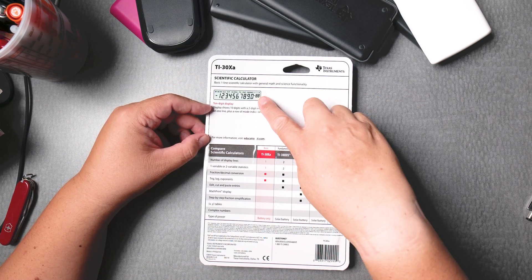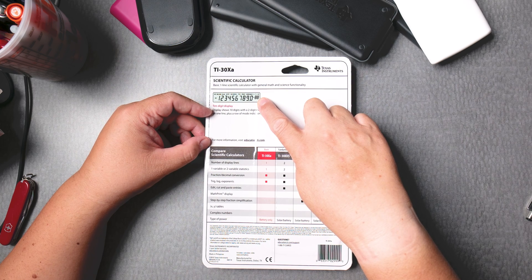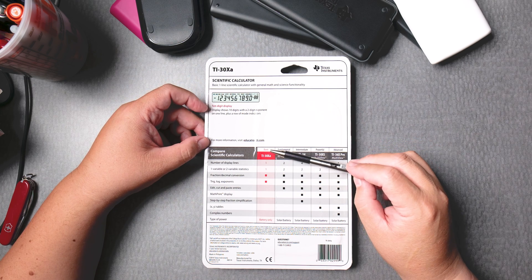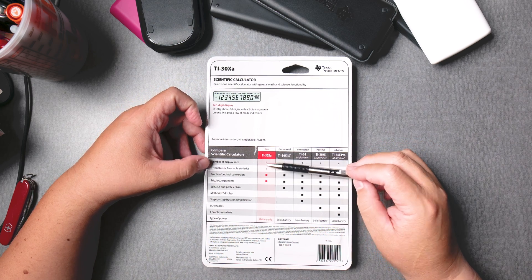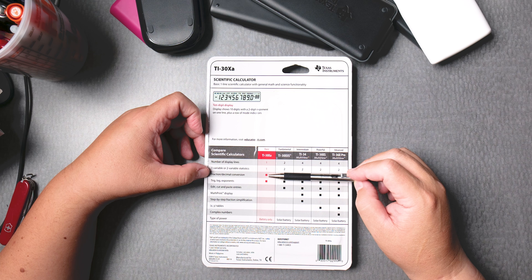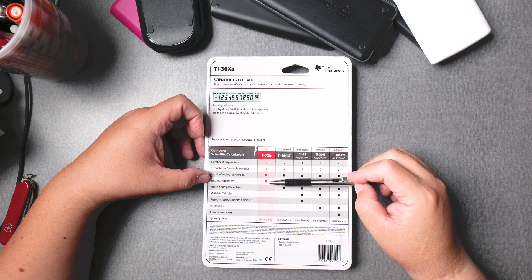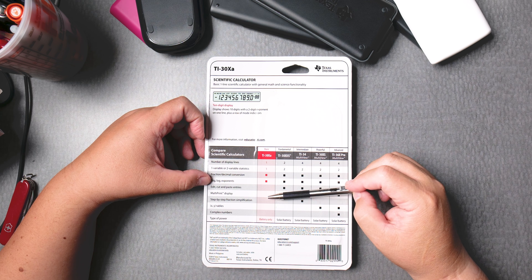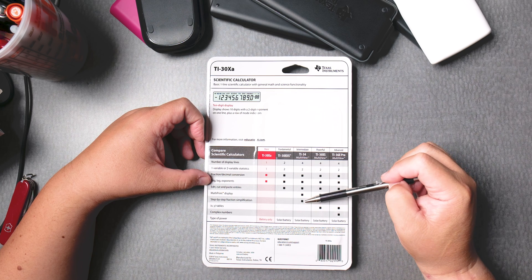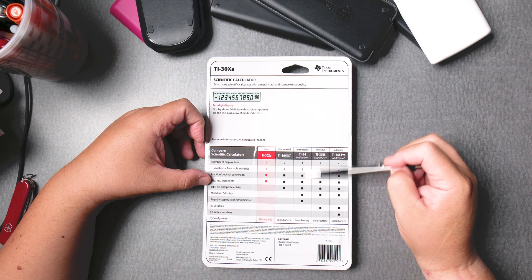The ten-digit display is great for scientific notation, and the box says it's the basic version — one line, one variable or two variables, which is interesting. It has fraction-decimal conversion, trig, log and exponents. No cut and paste, no math print. Step-by-step fraction simplification is listed, which is interesting — only the TI-34 does that.